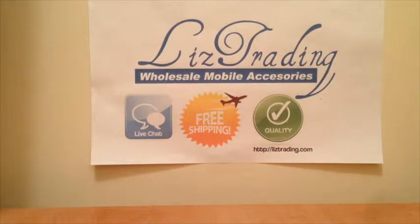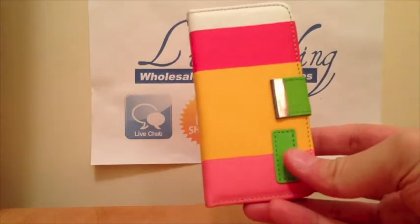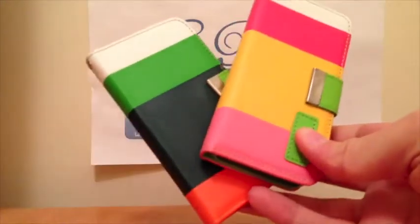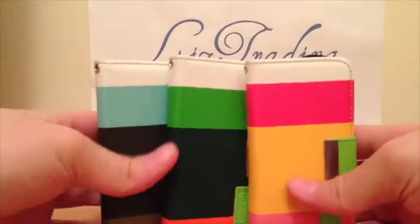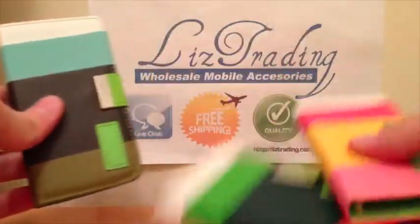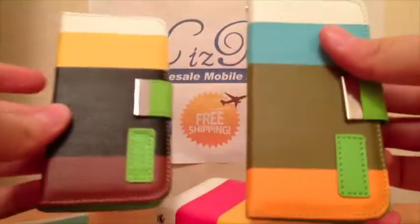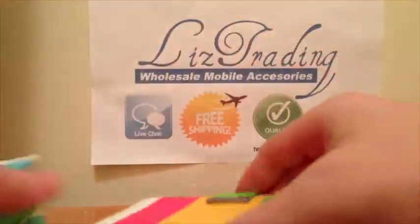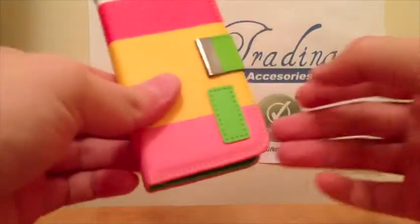Today I'm showing you a case for iPhone 5. You might have seen these around online — these have actually been one of the top sellers out there. Pretty cool cases, like the wallet cases, with various different colors. This one happens to be the most popular one, so I'm just going to go over it.